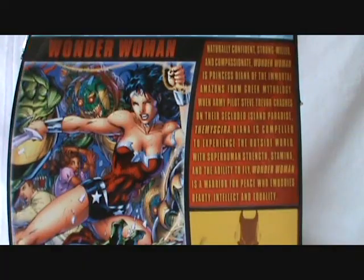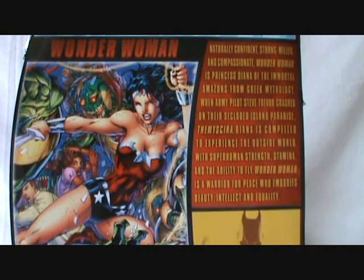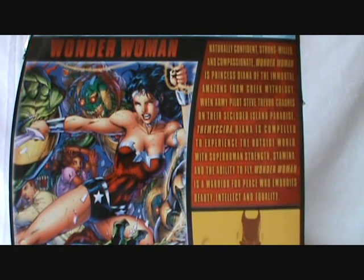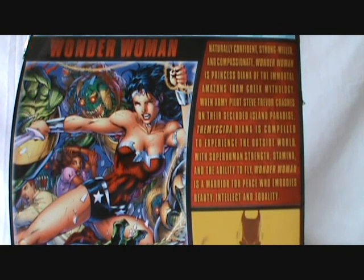Hello everyone and welcome to Rob's Rogues. Hopefully you can tell this is something special — not just Wonder Woman here, but the video camera itself. It's new, it sounds different, it looks different. This was my gift to myself from Uncle Sam for paying taxes — we got a nice little return back so I decided to upgrade the camera.